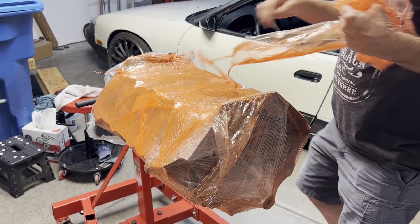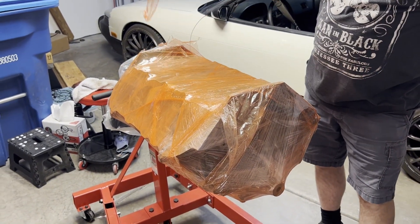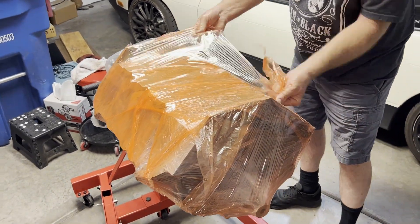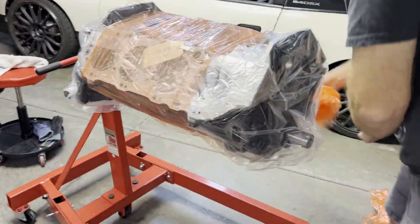After being very patient, we got our freshly machined big block back from our local machine shop, Just Racing. Just Racing worked their magic on this block and it came out beautifully. The overall experience was amazing and we couldn't speak highly enough about Just Racing.